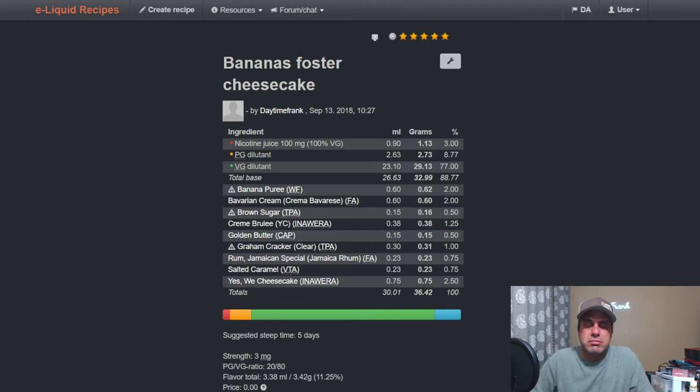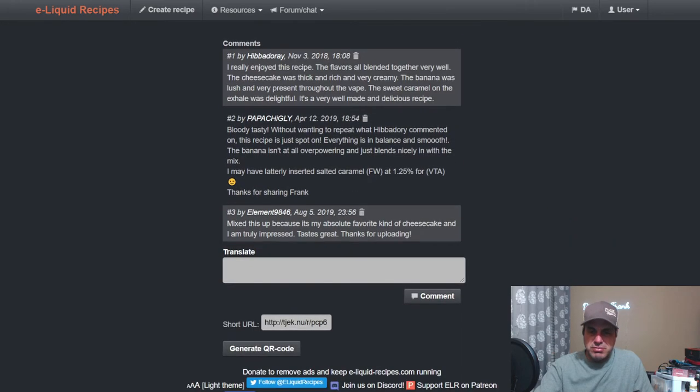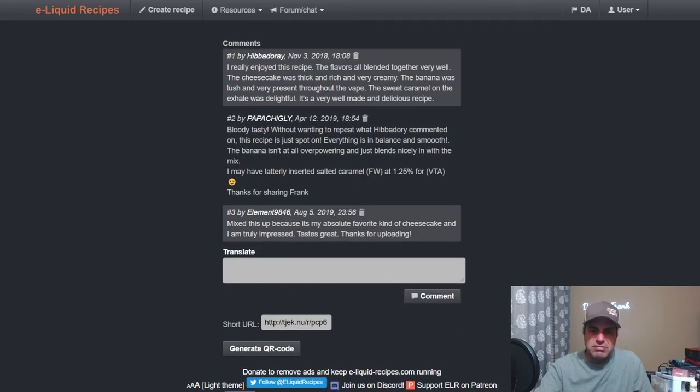The recipe uses banana puree from One on One Flavors at 2%, Bavarian Cream at 2%, Brown Sugar at 0.5%, Creme Brulee from an award at 1.25%, Golden Butter Capella at 0.5%, Graham Cracker Clear TFA, Jamaican Special at 0.75%, Salted Caramel Vape Train at 0.75%, and NY Cheesecake from an award at 2.5%. I didn't put any notes in — probably should have.